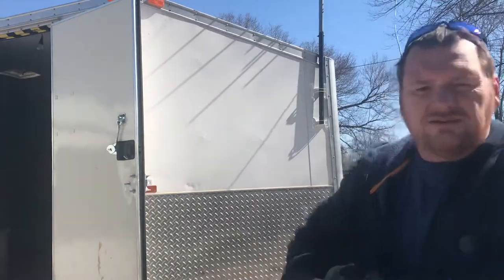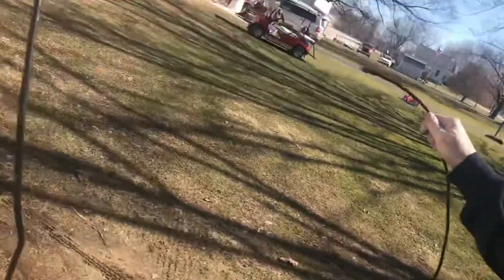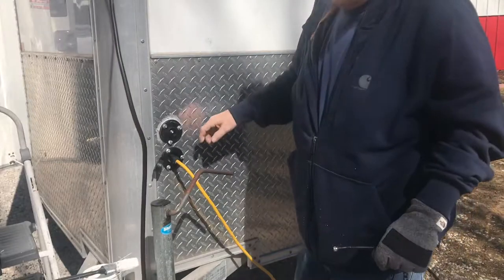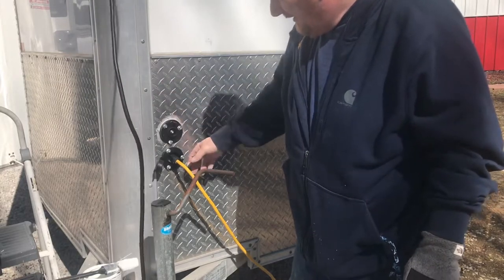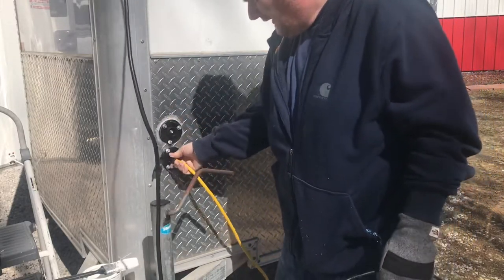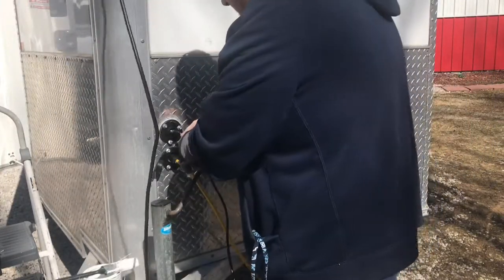I'll bring the camera over here so you can see. Also from Amazon, or somewhere I think, these three plugs are mounted here. This one here is for electric for the inside — siliconed around it, drilled a hole, put that in there. And this one for the antenna. Pretty simple little setup, doesn't take much.